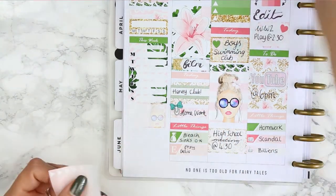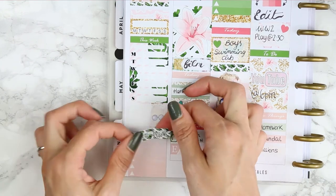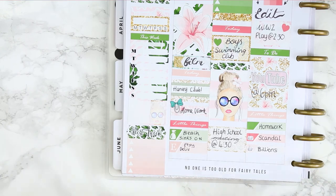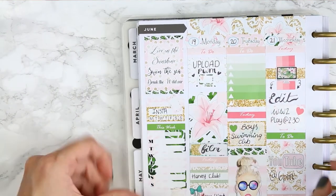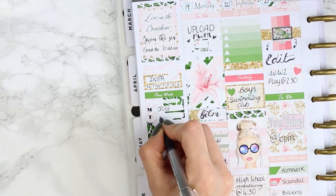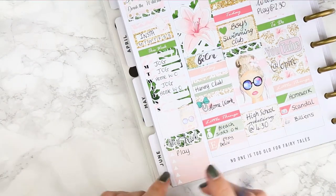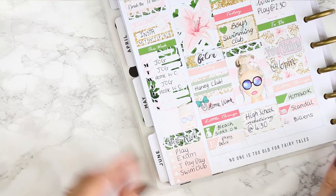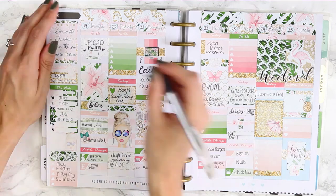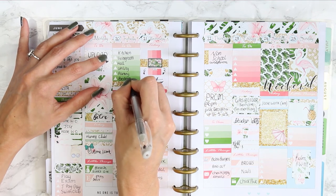I put my habit tracker down and then a 'this week' section, which I don't usually do, but I'm going to be tracking my fitness in the sidebar. Underneath I put my half box and then another ombre checklist at the bottom which is going to be my next week section. I took the phone icon as usual and put it near the habit tracker because I like to track my Instagram. I filled in that I was going to be jogging on Monday, Tuesday, and Thursday, and on Wednesday and Friday I'm going to be doing a workout at home. Then I filled in my next week section and went through filling in all of the checklists throughout the week. You can definitely tell I'm a stay-at-home mum because all I do is clean and sort things out - my life is so boring!